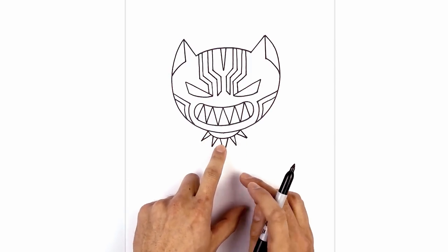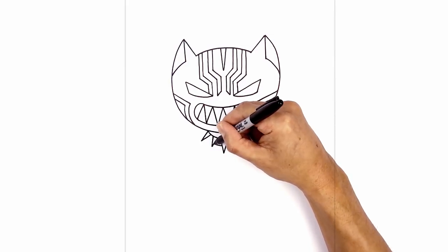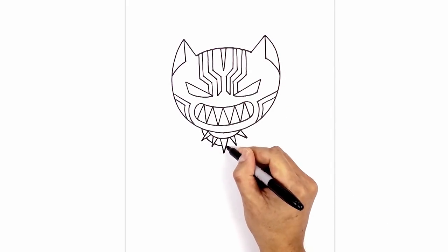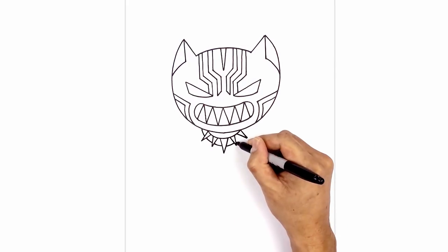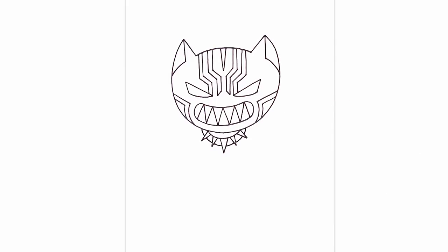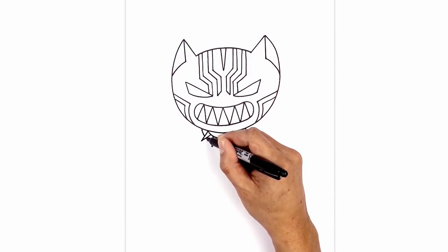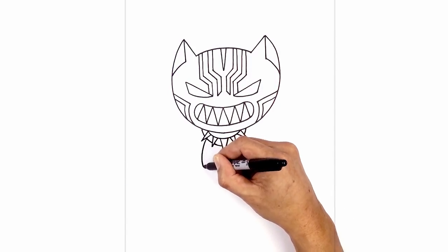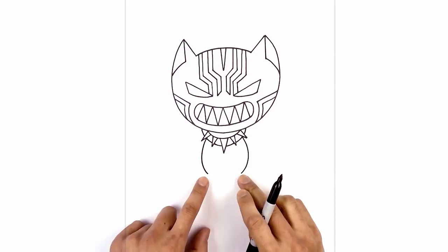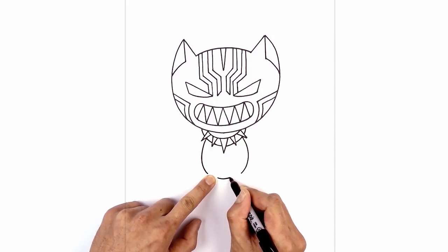Now we're gonna add the bottom edge of the necklace in behind these spikes. Starting on the left side of the center spike, we're gonna follow that curve going in behind, in between, and then up underneath the head. Go back to the center on the right side, curve in behind the second spike, third spike, and then up underneath the head. Now we're gonna tuck the body in underneath the necklace, starting on the inside corner of the last spike, curving out. Do the same thing on the right, then finish off the lower part of the body with a short curve from left to right.